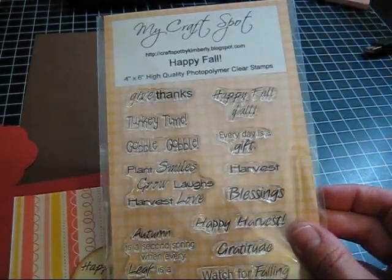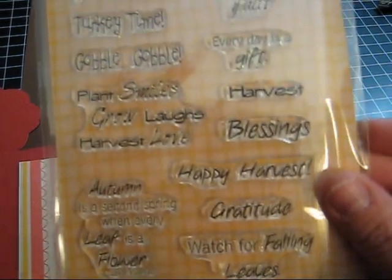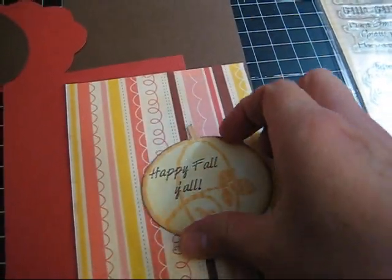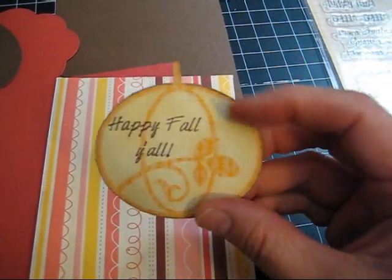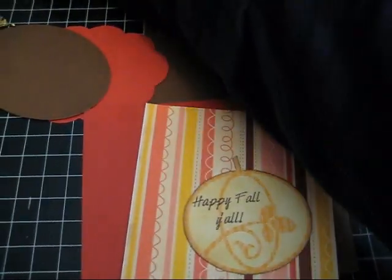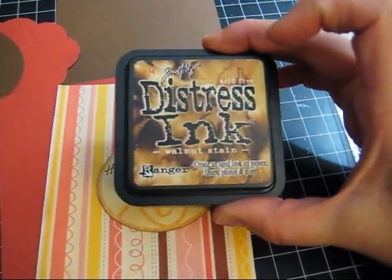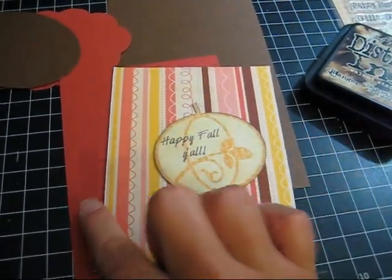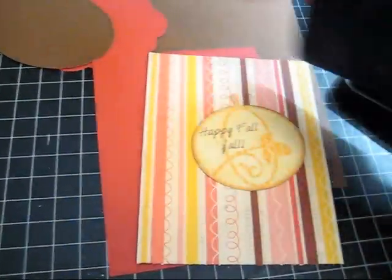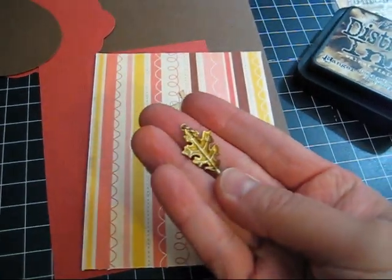I stamped 'Happy Fall Y'all' with this cute little set of stamps I got from My Craft Spot. There are a lot of cute little happy harvest and fall-type sayings on it. I stamped that right on the little pumpkin, and then I inked the edges with my Tim Holtz distress inks — I'm using walnut stain, and I'm going to do that to each piece.